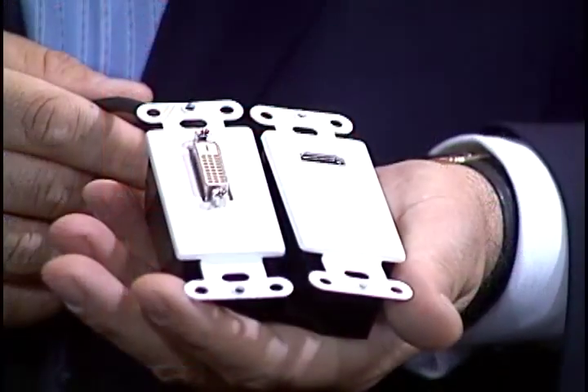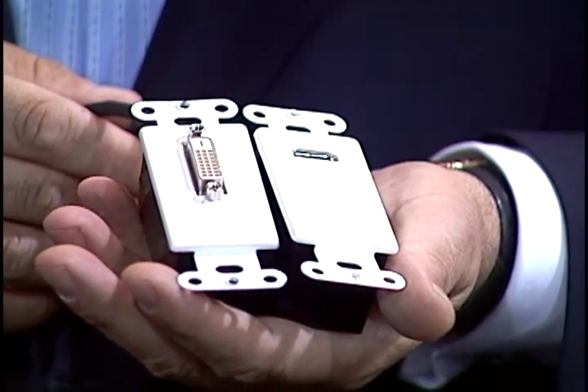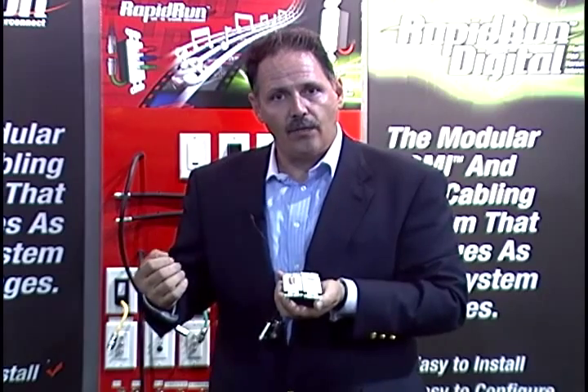Now in Rapid Run, we have the ability to connect HDMI or DVI-D digital for runs up to 75 feet. You have your choice of an active HDMI wall plate with built-in amplification, equalization, and compensation, or you can have the same kind of flying lead for the equipment rack.